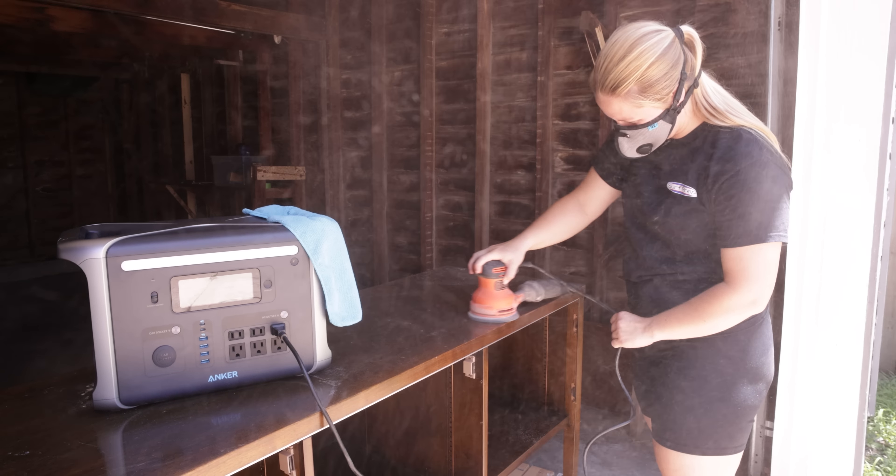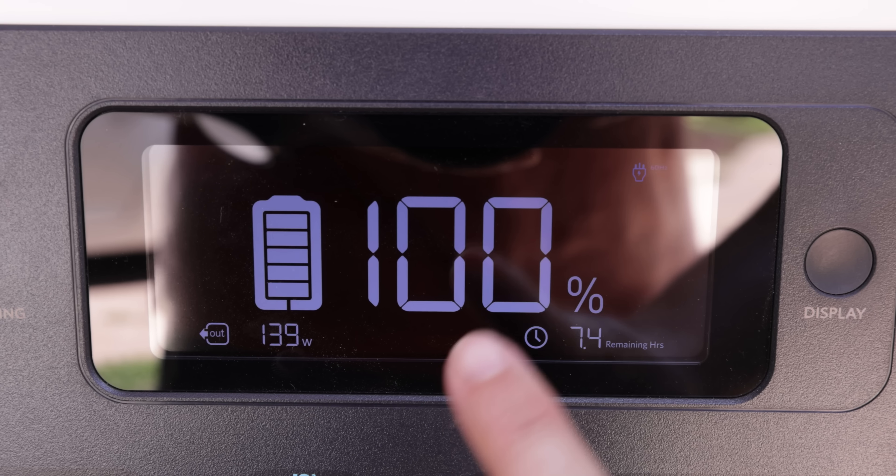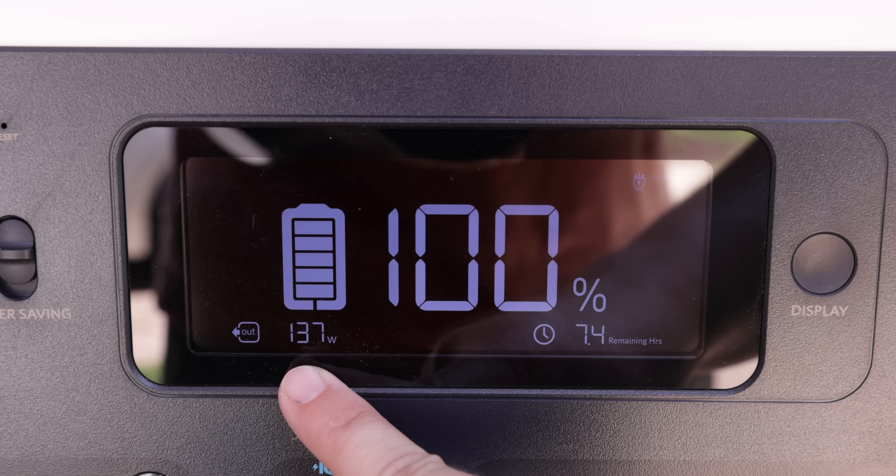If I kept using this sander, I would have seven hours remaining on this battery life, and this is how many watts are being used while the sander is on.